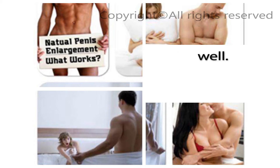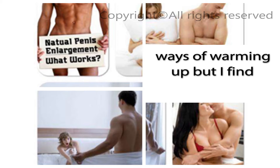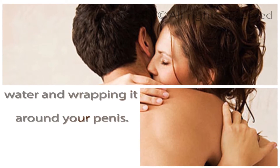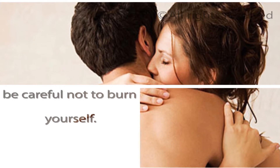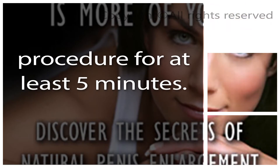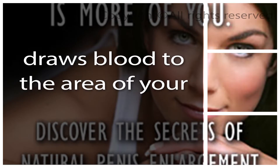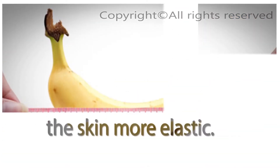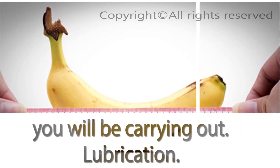Next, dry off your penis well. Many people have come up with different ways of warming up, but I find the simplest to be dunking a towel in hot, but not boiling, water and wrapping it around your penis. The hotter the better, but please be careful not to burn yourself. Before you begin your daily exercises, you have to start off with this procedure for at least five minutes. The hot compress is useful because it draws blood to the area of your penis, escalating blood flow and making the skin more elastic. This also ensures a good grip for the exercises you will be carrying out.